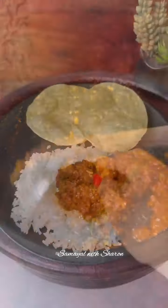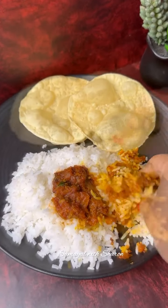If you store it in a bottle and refrigerate it, it will be good for 2 months. If you freeze it, it will be good for 1 year.